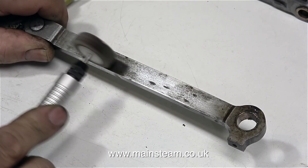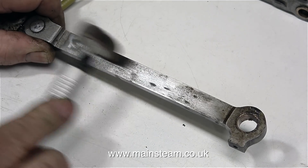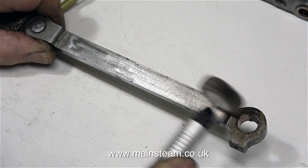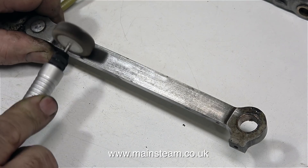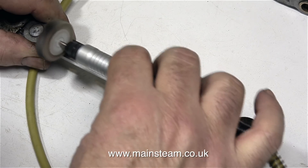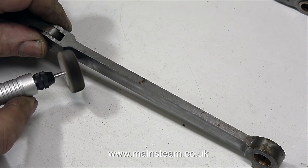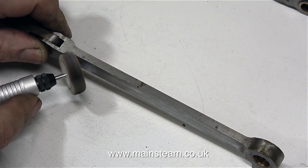Recently I bought a set of Proxxon tools, and this is a flexible drive with a flapper wheel installed. This speeds up the job, but you do have to be very careful, because with the flapper wheel revolving at this speed you're very likely to make a mess of the job. You have to have a very delicate touch. Keep the flapper wheel moving at all times, and keep it square and inline to the rod. The shape of this part of the rod doesn't correspond to the diameter of the flapper wheel, so the best way to clean this area is to use a smaller wheel.